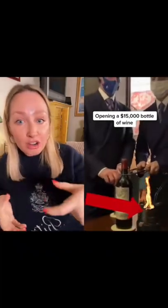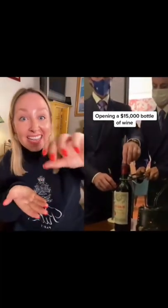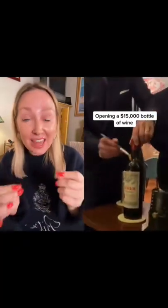They've heated up those port tongs on the side there and they're scoring the neck of the bottle underneath where that cork is. In a second you're going to see he removes them, and then they're going to brush it with ice-cold water — that's going to cause the bottle neck to snap. And that way they're not dealing with any of that cork falling into the bottle. It's a super clean way of doing it.